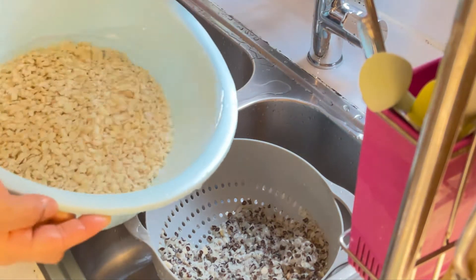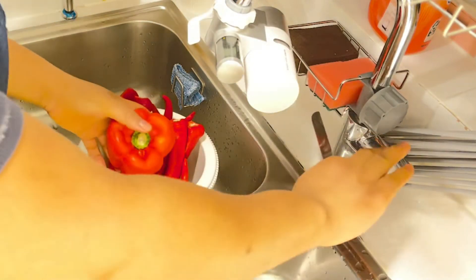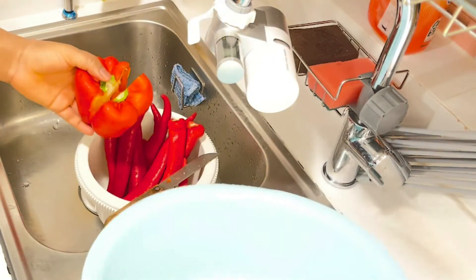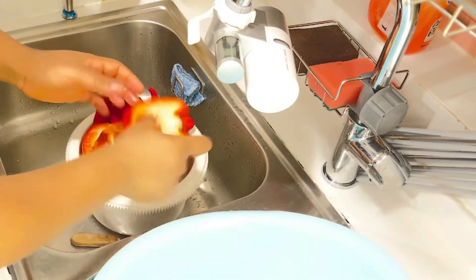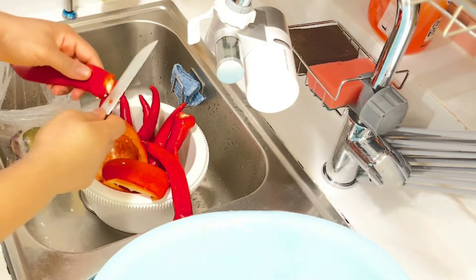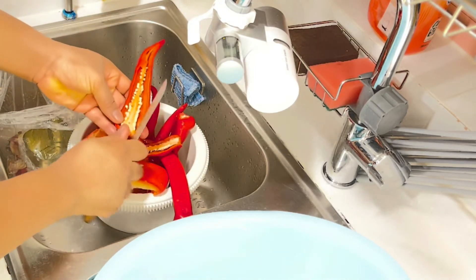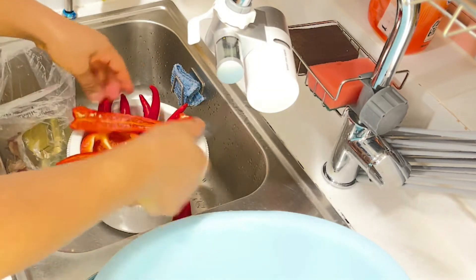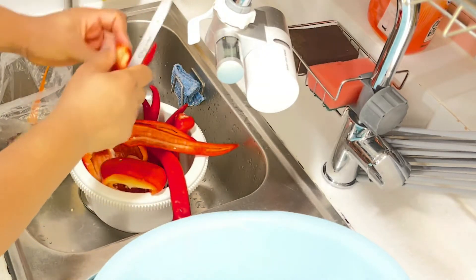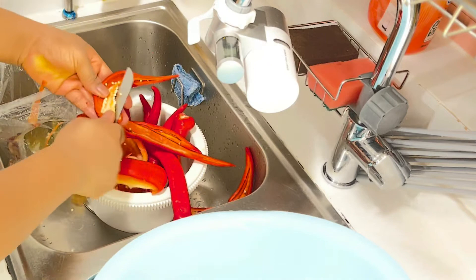See how clean the beans look now. Next, get all your peppers — the red bell pepper, as much as you want. Feel free to tweak the amount to the number of people you're feeding. I'm using about 10 long red chilies and one large red bell pepper. I'm removing the seeds and the core so the moi moi won't be too spicy. If you don't mind the spiciness, you can leave two or three with the core intact.